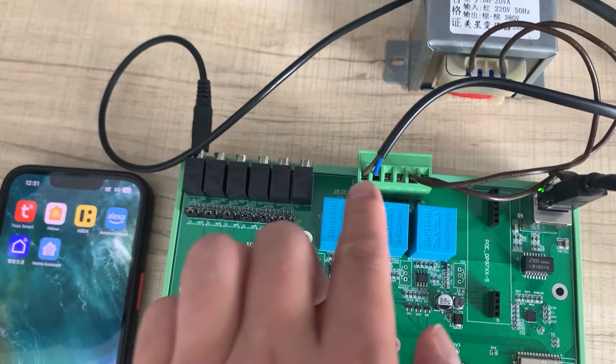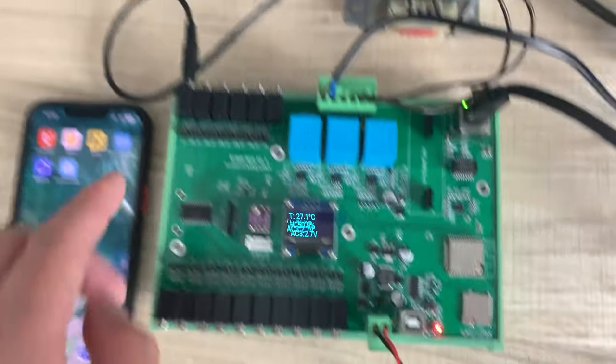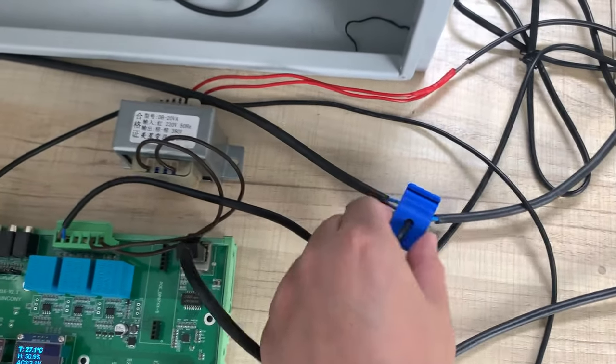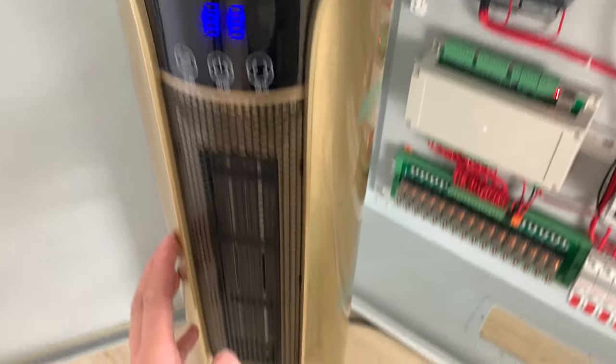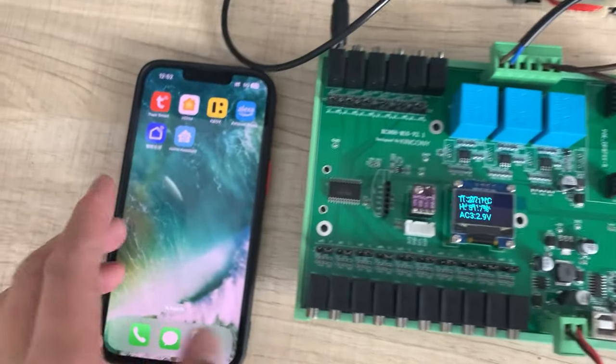Sometimes if you use three-phase power the voltage will be different. This board has three channels of voltage input, and this is the CT sensor. I have used one CT sensor to test the power line of this product, which I will turn on shortly.